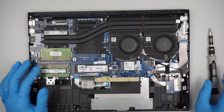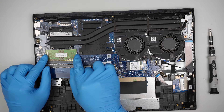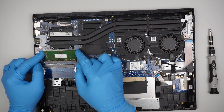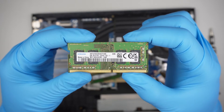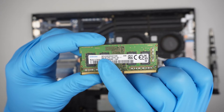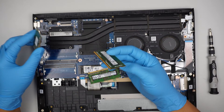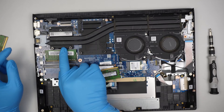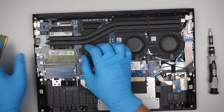To upgrade the RAM, push the two metal clips away from each other and the RAM will pop up at a 45-degree angle — then just slide it out. This RAM runs on DDR4 and is 4 gigabytes. To install, slide the new RAM in at 45 degrees, push right in the middle, and you'll hear the two clips on the side click and lock it in.